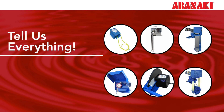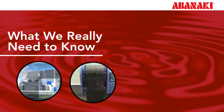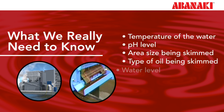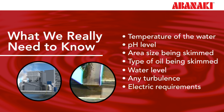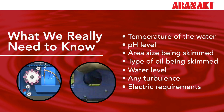Describing every component of your process and all the contents of the tanks is crucial. Be ready with the following information regarding your application: temperature of the water, pH level, area size being skimmed, type of oil being skimmed, water level, any turbulence, and electric requirements. These are all conversation points that your vendor should inquire about and you should have answers to.